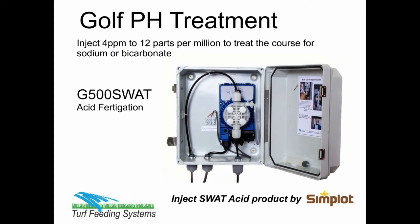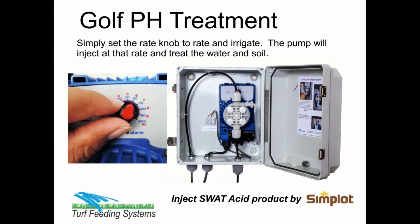The G500 SWAT fertigation system is specifically designed to inject the SWAT product at the recommended rates — 4 parts per million to 12 parts per million. Simply set the rate knob to the desired rate and the pump will inject at that rate and treat the water and soil.